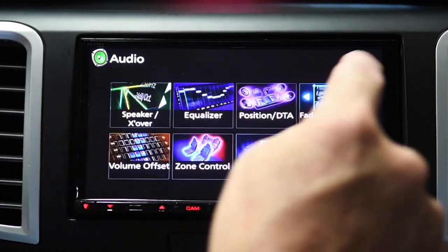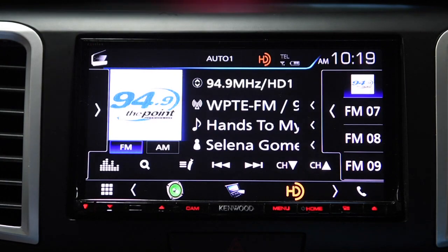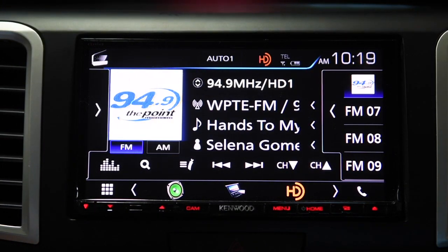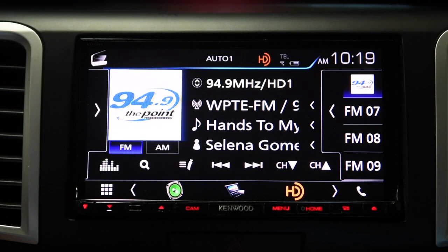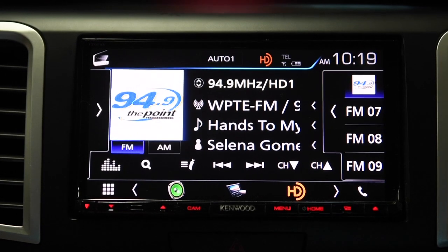Those are the audio settings, and again, this is where this unit really shines. As I go through this unit you can get a sense for how responsive it is — when you touch it, this thing responds right away. There is no delay, no lag. Let me plug my phone in and show you what it looks like with CarPlay.